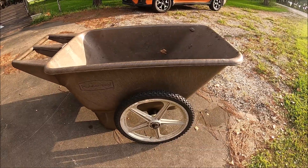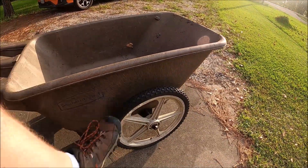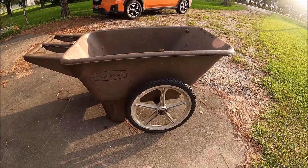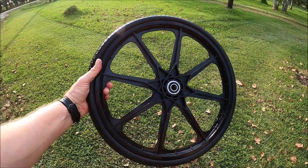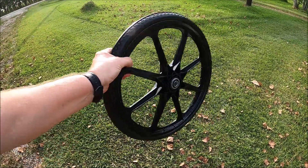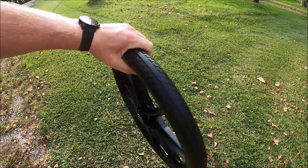If you have one of the plastic Rubbermaid wheelbarrows, it probably comes with pneumatic wheels with a tube in them, and they tend to just go flat. For $8 on Amazon you can buy no-flat wheels — no tube, no valve stems. They come in three different sized shafts, so they'll fit on just about any of the Rubbermaid or other tubs out there. Tonight we're going to change these out so we don't have flats anymore.